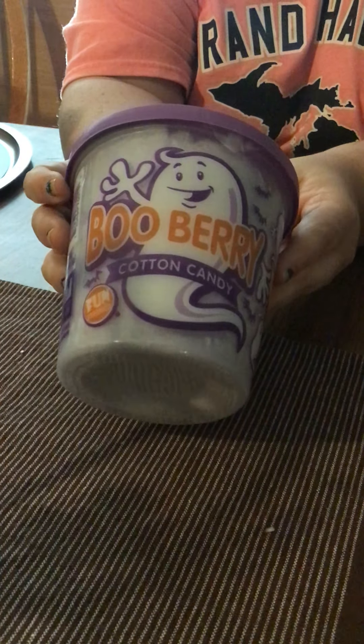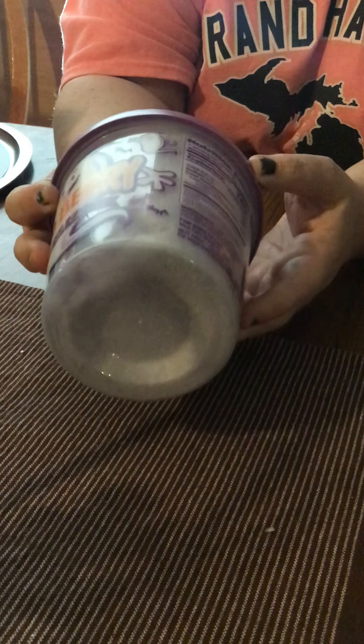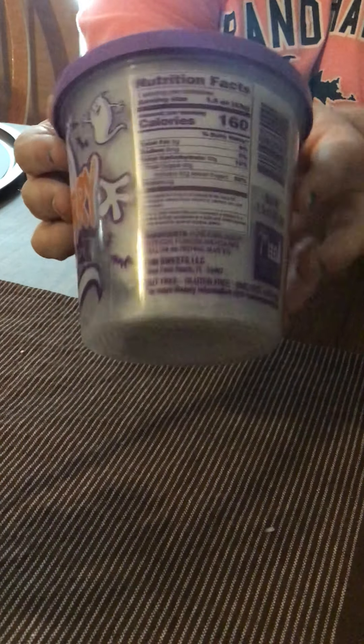I also found some of the Boo Berry Cotton Candy — they are flavored. So my kids are going to try them. I got a couple of these. You can see the facts on there. That's something neat to try.